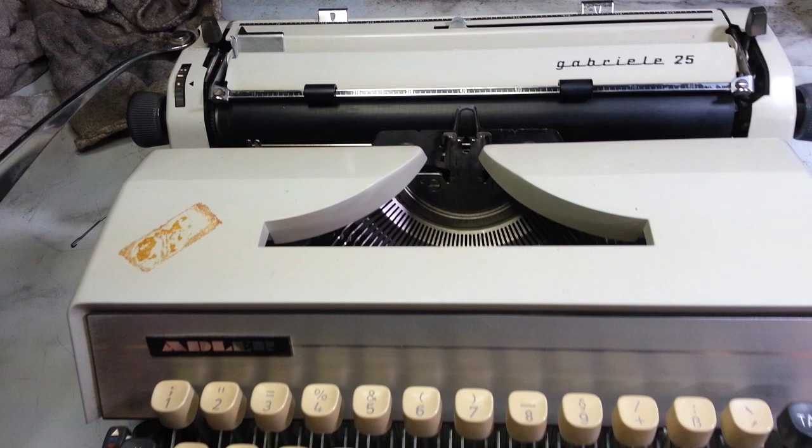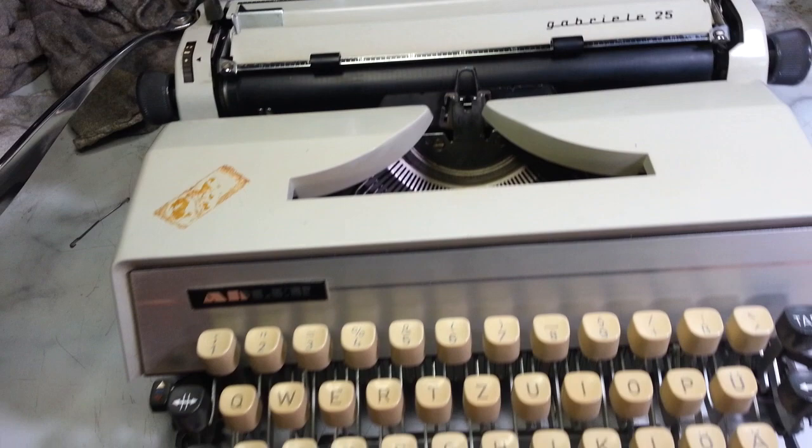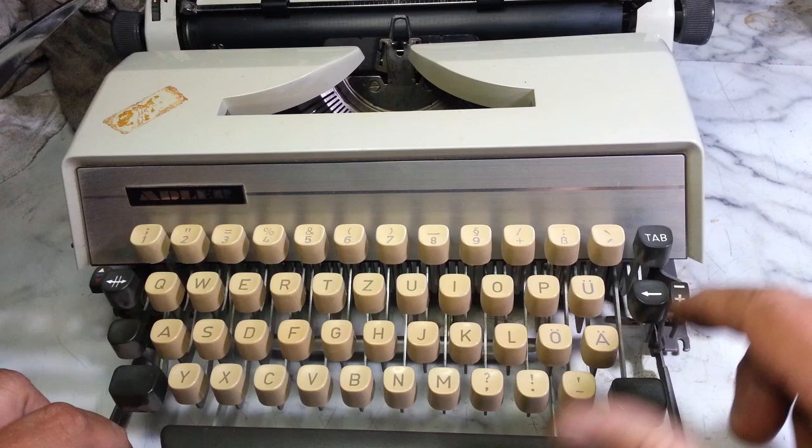PhoenixTypewriter.com got this Gabriel 25 Adler portable, which is the same as some other Adler portables, but this one is definitely a German import because it's got the German keyboard all the way over here, including that key up here.